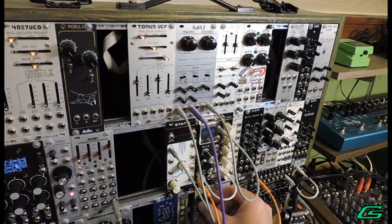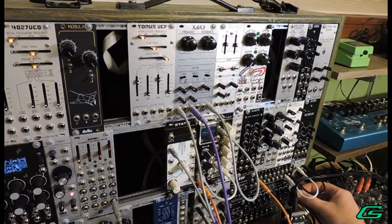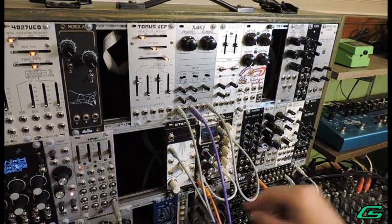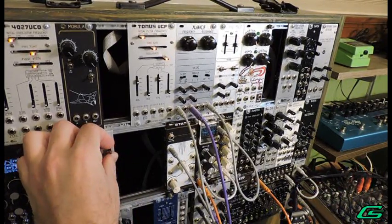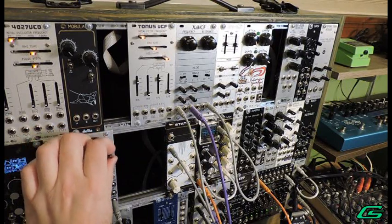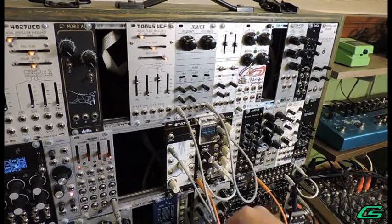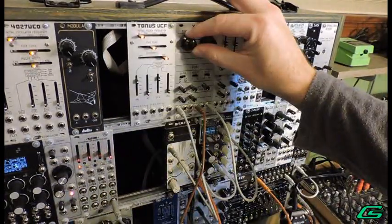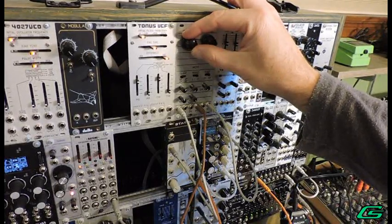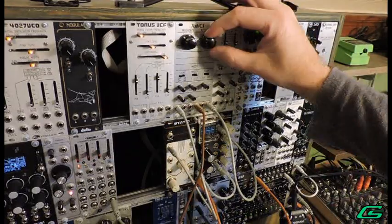Let's get rid of the slew limiter so you can hear what the pure sample and hold is doing. Even the stepped sound is pretty cool. My XA VCF does track tuning, so we could plug in the keyboard to that — CV2 up all the way. Then we can play the wind with a song. Turn the resonance up even more. That's a lot of fun.